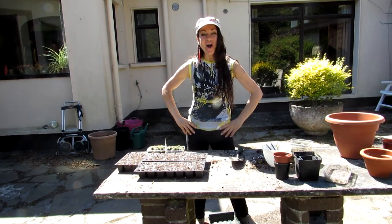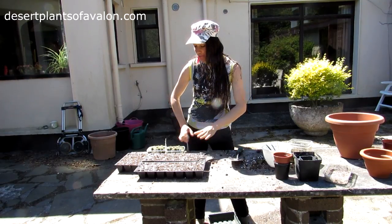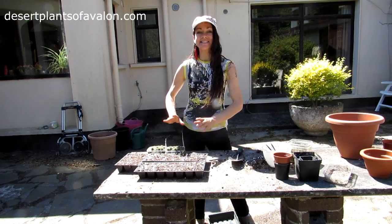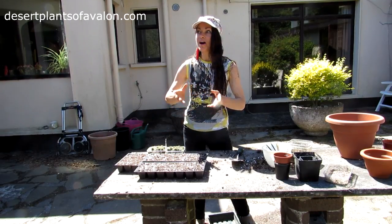Hi guys, it's Lyn here. I hope you're having an amazing day. Today I'm going to be potting on my San Pedro — my Trichocereus pachanoi seedlings that I grew from seed last March, which would have been March 2016.